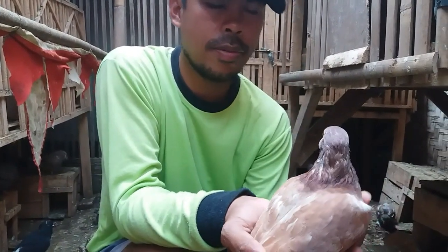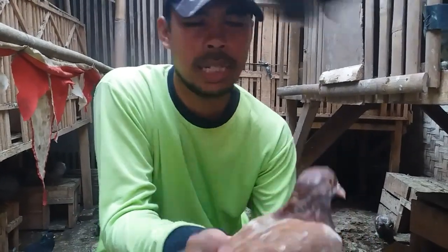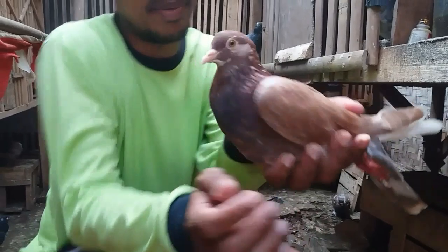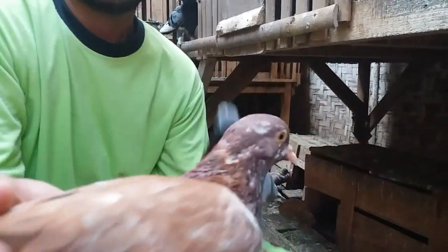Sekarang saya mau nge-blog hidupan saya: trac lapak bebas. Ini trac lapak bebas, trac garong ya bro.